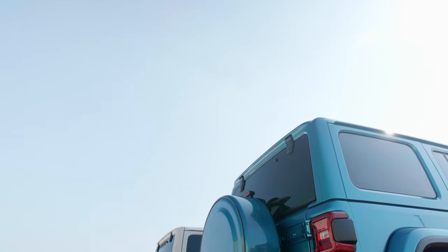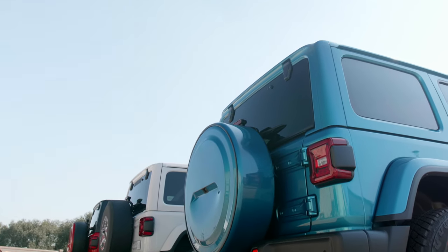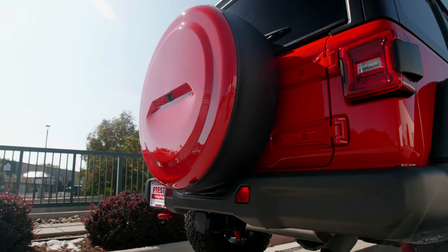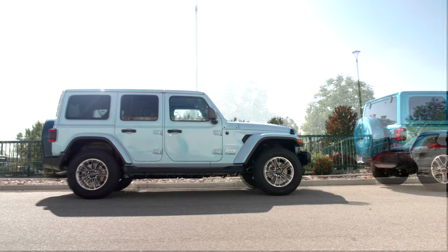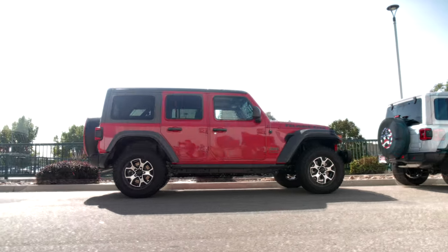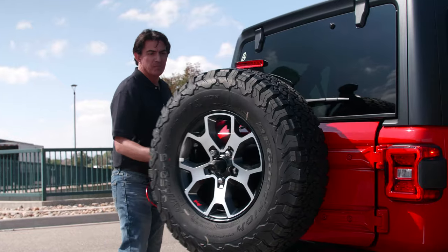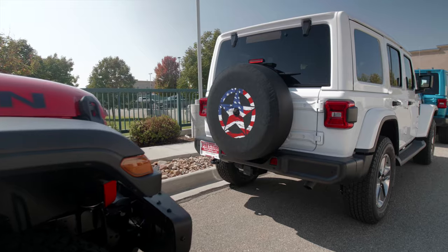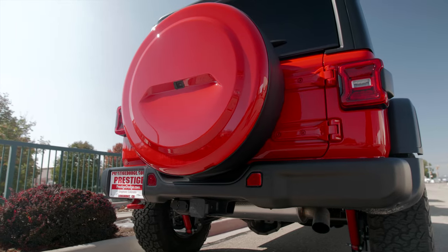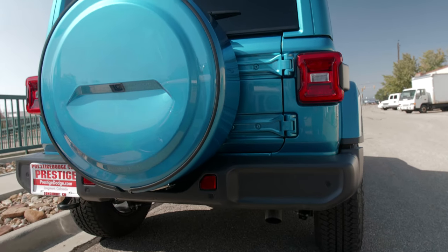Boomerang Enterprises has been manufacturing top-quality spare tire covers in our home state of Colorado since 1995. In 2018 we launched our new tire cover product line designed specifically for the Jeep JL Wrangler that accommodates the rear backup camera located in the center of the spare tire. These lines include our premium soft, rigid, and master series spare tire covers.